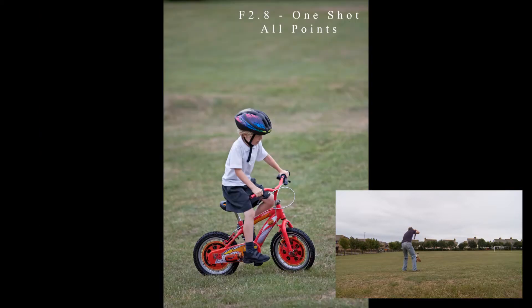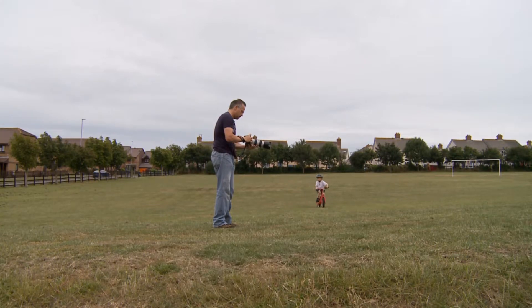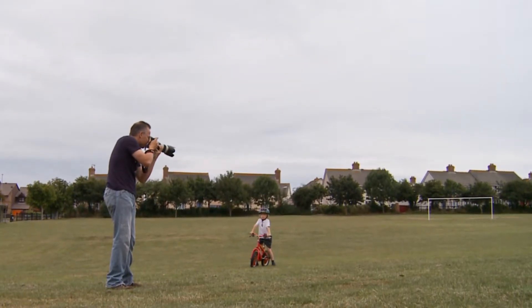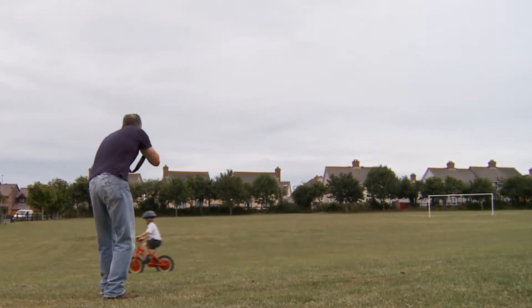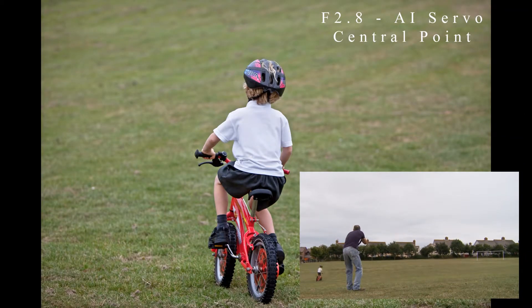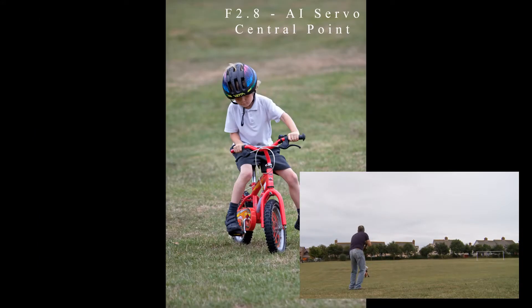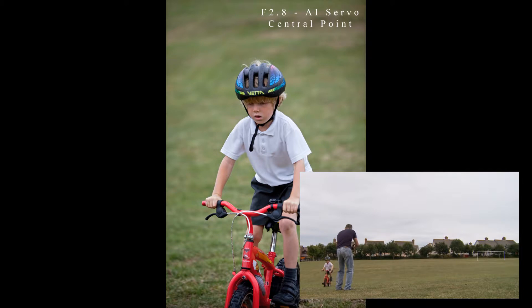Now we're switching to servo focusing, which should track Dylan as he rides around. We're starting with just the central point. With this approach there's a danger of tracking to the back of the shot, but let's see if we can get all five in focus as he goes around.